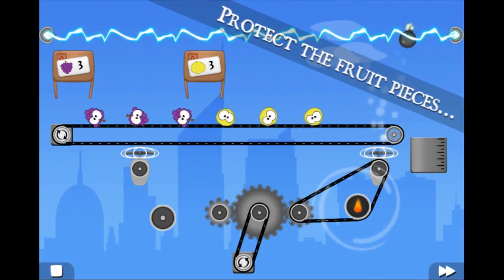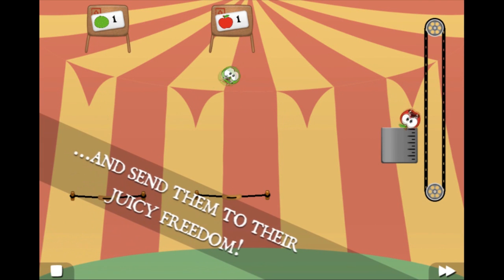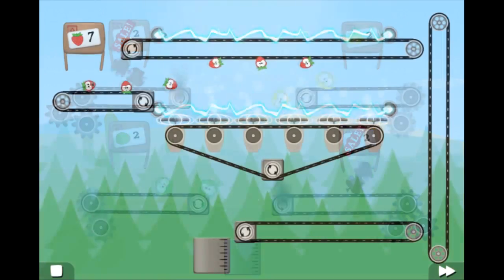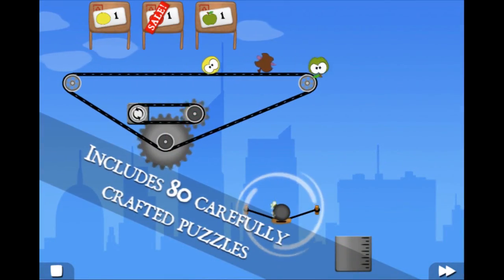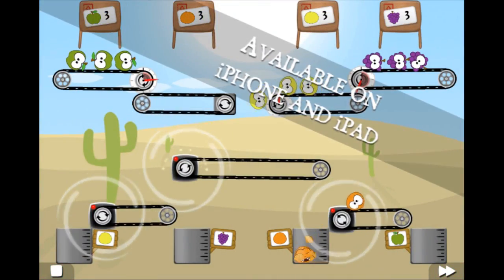You have to... oh my goodness, it looks complicated. I'm not sure what you have to do, but it does look very complicated. You have to build things with cogs, and then free fruit. Well, you don't free the fruit, you make the fruit, you chop up the fruit. You see, it has to go in the things, and then it's sort of chopped up, and you make juice.